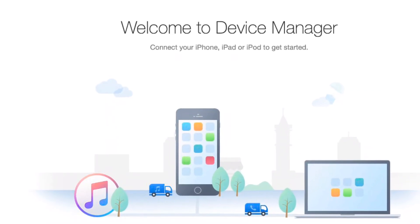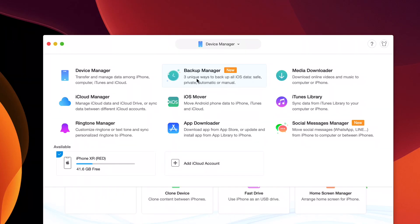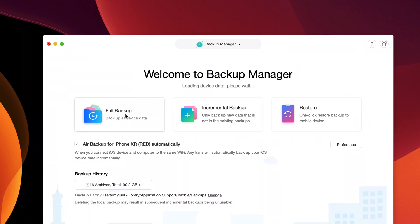Hey guys, today's video is brought to you by AnyTrans and their new backup management feature. They now offer three backup solutions: a full backup, incremental backup, and over-the-air backups as well.